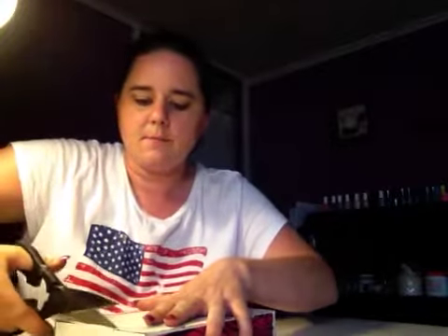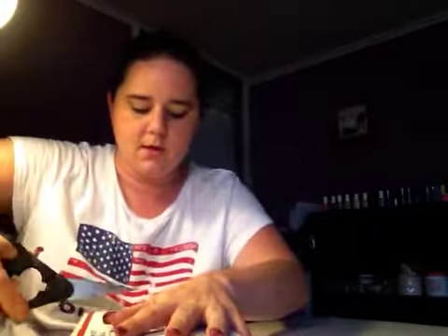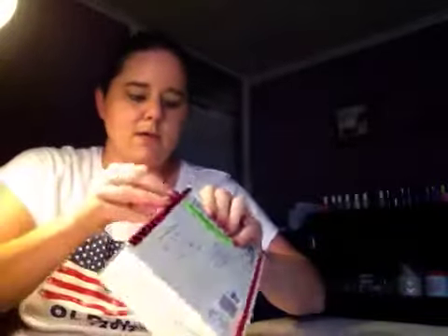Hey ladies, I have another swap, and I did this swap with Pink Lady Nail Designs, Doty, and let's see if I can get this soap in.